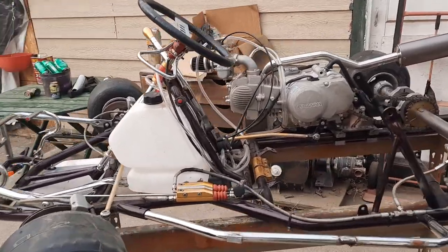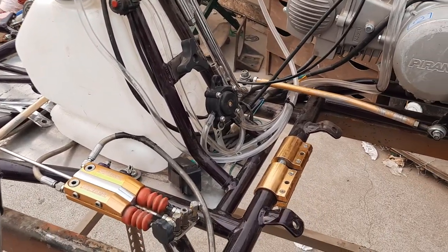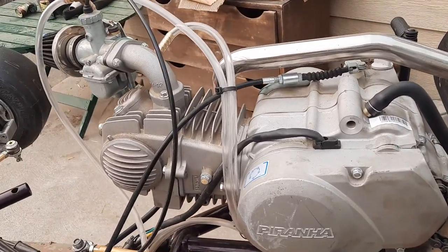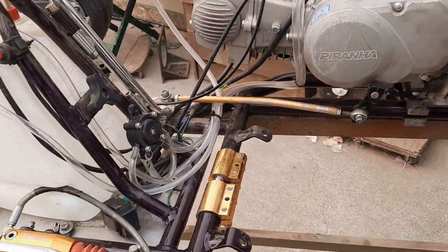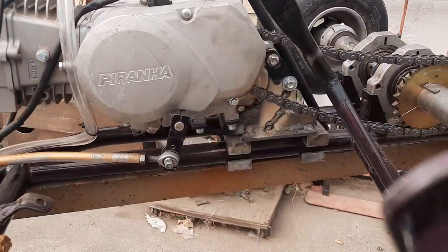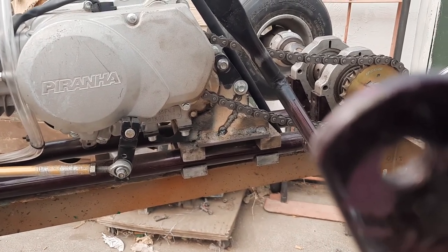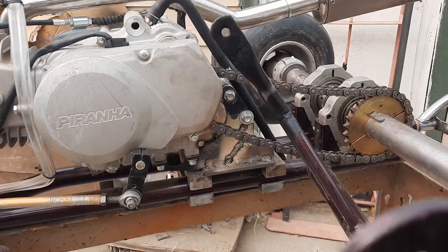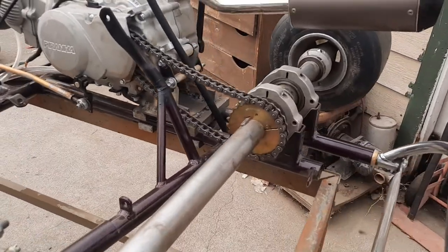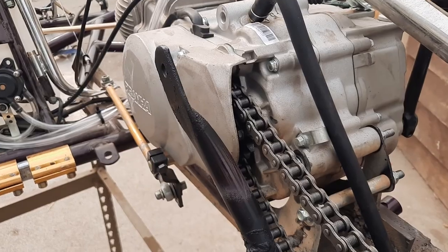Alright guys, for those wondering how I did it: I've got a pulse pump running to my engine, drilled and tapped my exhaust manifold for the pulse line. My engine mount is a CR 125 mount with a cradle mount welded to it — worked perfect. Got a 25 tooth sprocket on the back and a 17 tooth on the front.